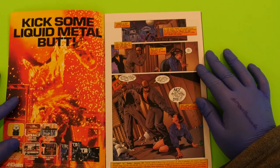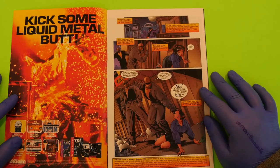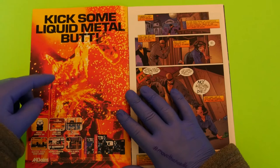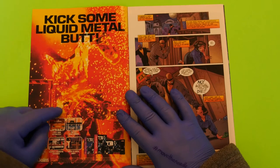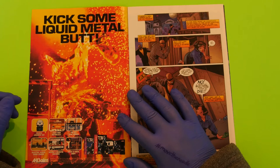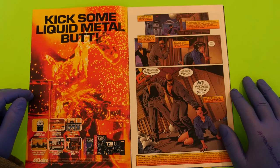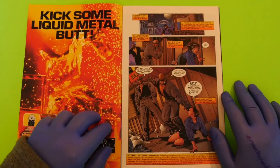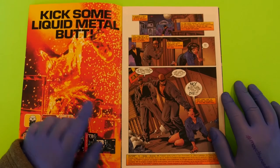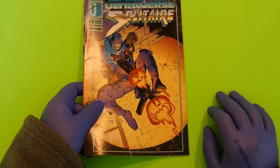This is Solitaire from the Ultraverse, number one. Let's just open it up right away. This is already kind of interesting — it's pulling me in. We see the T-1000 after Arnold has blown him to hell and covered him in molten lava. Anyway, I'm going to go read this real quick and I'll be back in two shakes of a lamb's tail and we'll talk about if it was good or not.